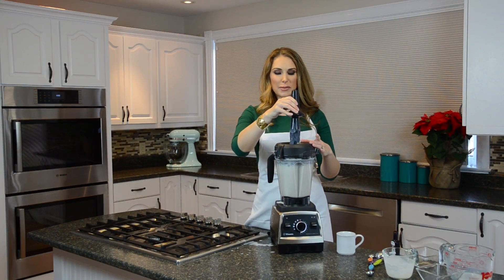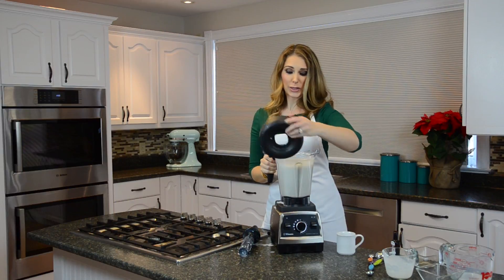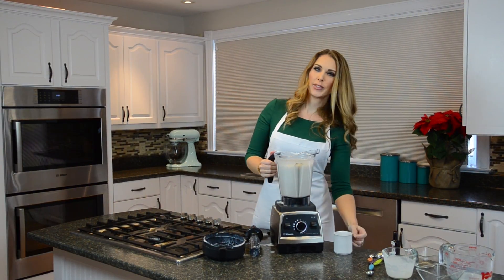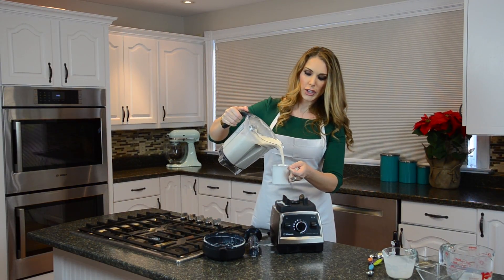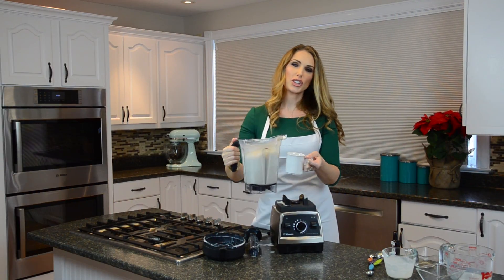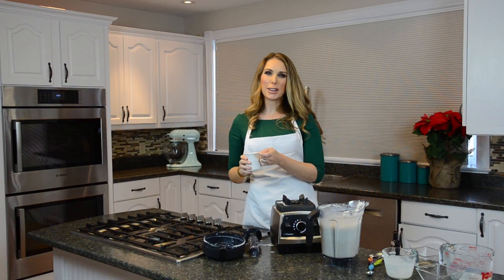Well, that couldn't have been any easier! Let's open it up — it smells great. Let's try a little bit. Look at that beautiful creamy eggnog — took two seconds! I think we should get someone special to come in here and try it out.